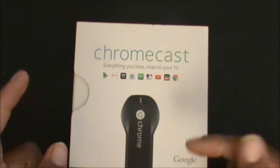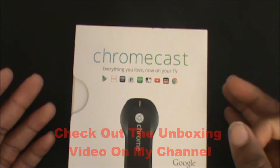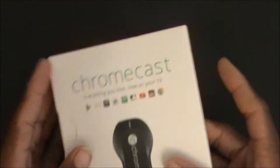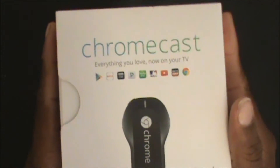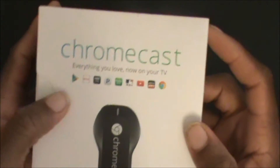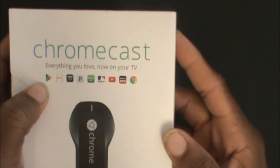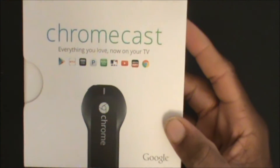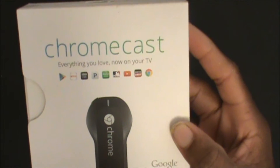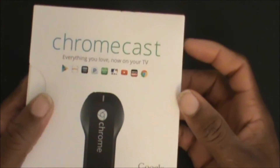As you can see, this is one of the newest versions. When the first version came out, you only had support for Google Play Store, YouTube, Google, and Netflix. Now, as you can see, it has HBO Go, Pandora, Hulu Plus, MLB TV, and Watch ESPN — those are some new apps you can use with Chromecast.